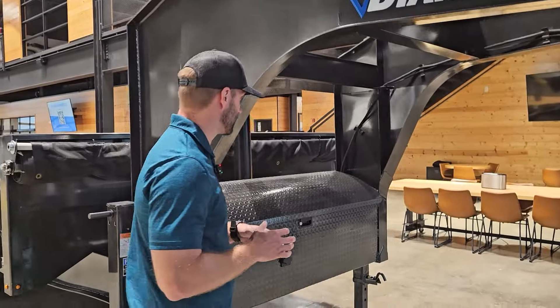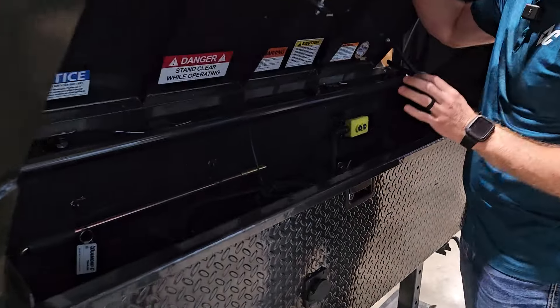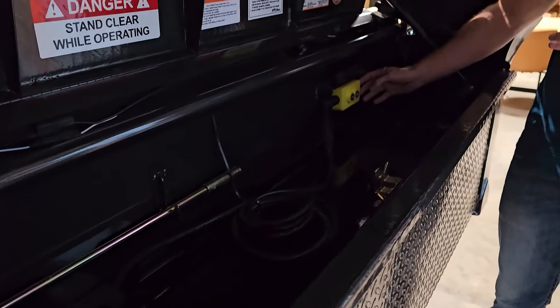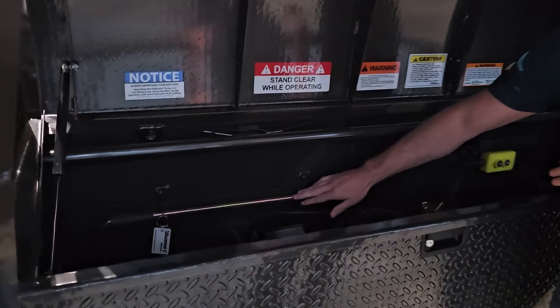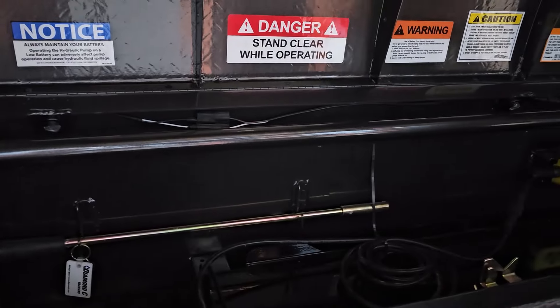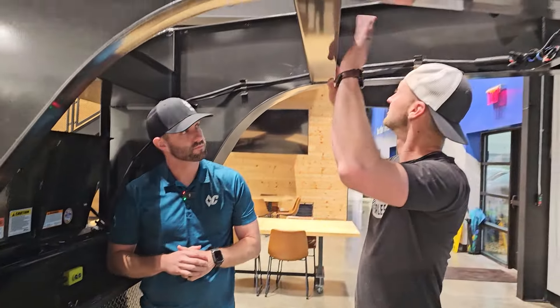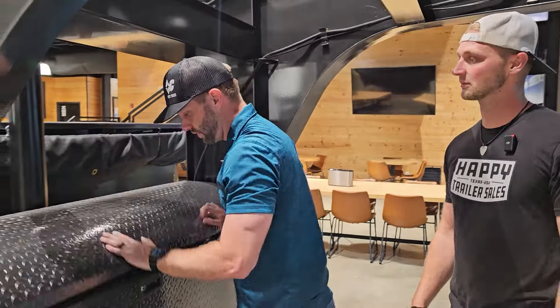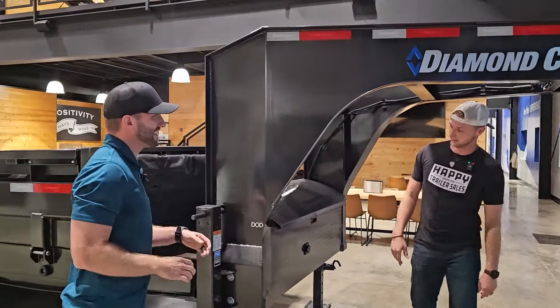Another thing that we have here — the storage is going to be pretty similar to one of the goosenecks that we had before, but you see we've got this tray here. We've got the holder for our remote. And then you've also got this — this is where you would lower our spare tire mount down. That's underneath the trailer, similar to how it works on a truck. I'd much rather grab a spare from down there than have to hoist it up from the neck.